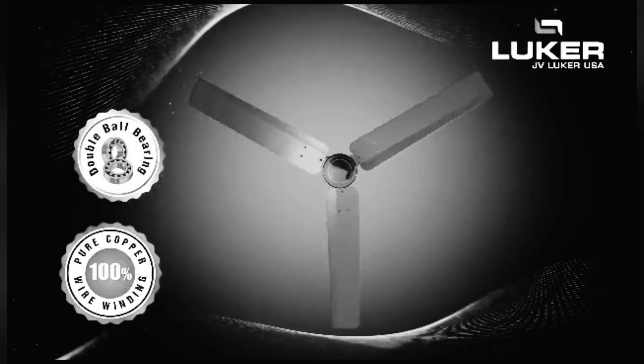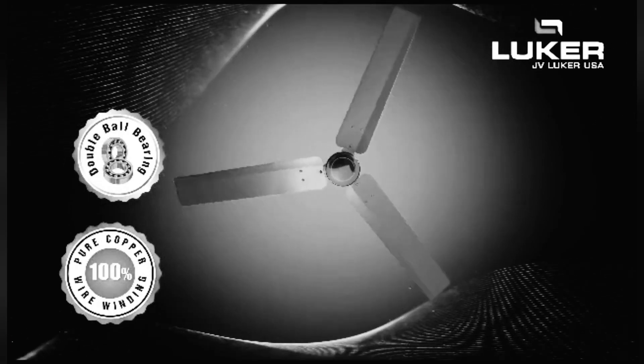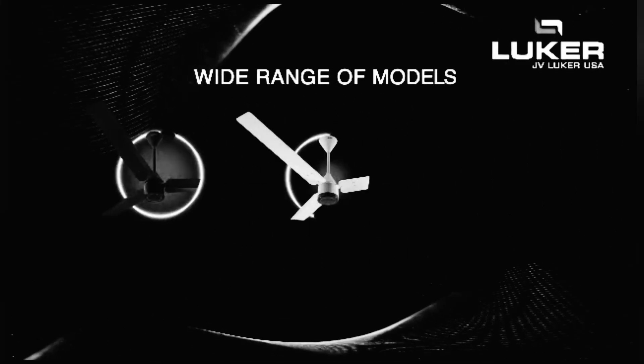Double Ball Bearing and 100% Pure Copper Winding. Wide Range of Models to choose from.